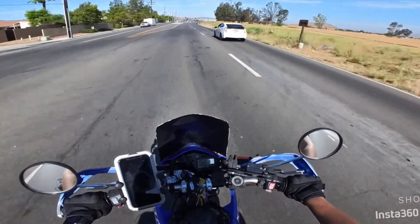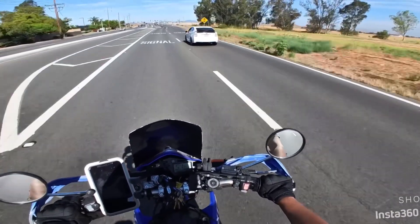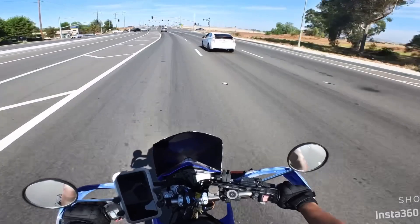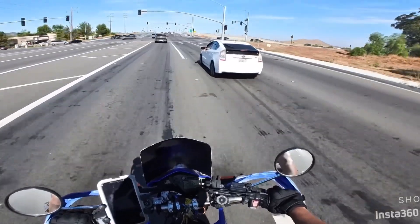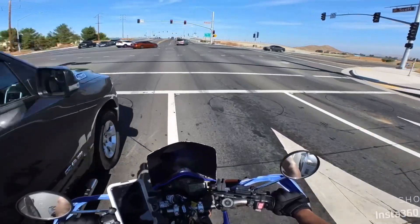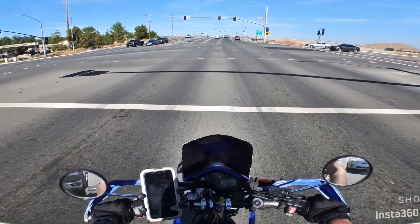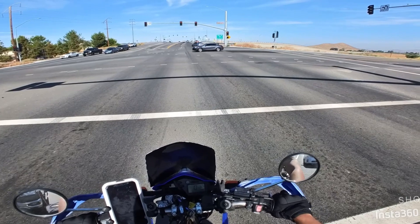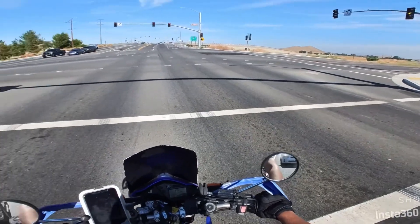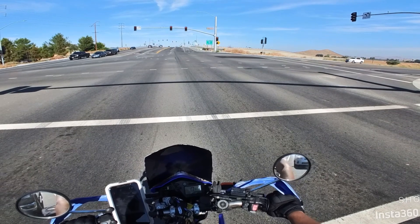I do have a different sprocket on the front — I think it's a 15-tooth sprocket. I didn't change the rear at all, but that evened out my miles-per-hour on the speedometer so what it's reading is actually accurate. The stock speedo reads incorrectly from the factory, but with the 15-tooth front sprocket it does even it out, which is a very nice feature.